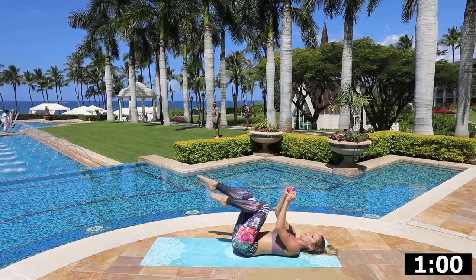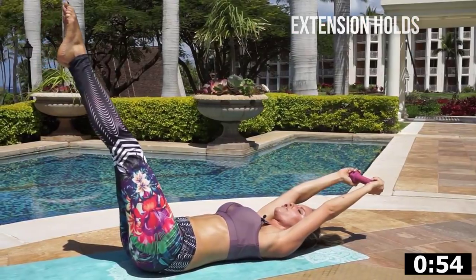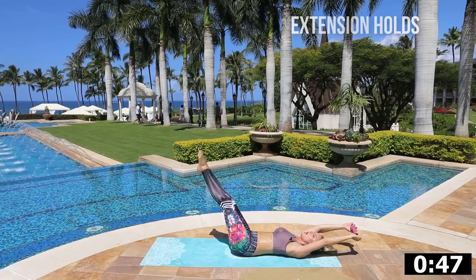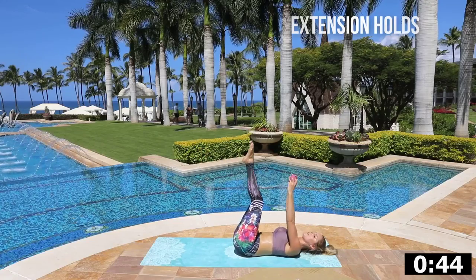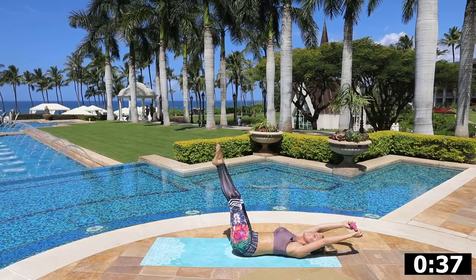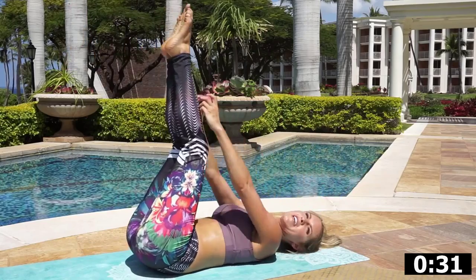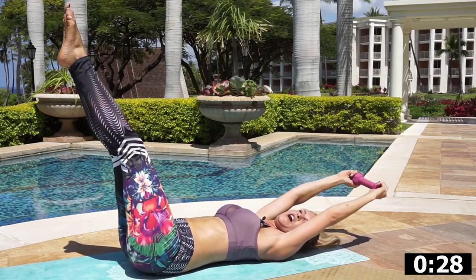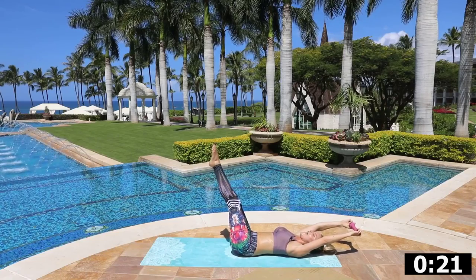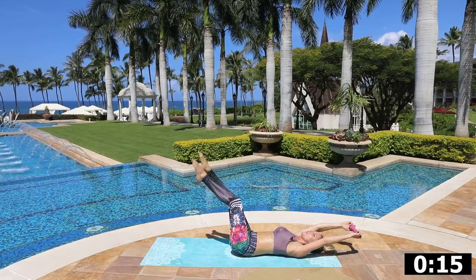Last set: extend those legs and hold. Five, four, three, two, one. Bring it in together. Come as far as you can without your back coming off the ground — push that back into the ground, use your abs, and bring it back together. Hold it down — arm straight, leg straight, squeeze the back into the ground. Once you do it over and over your body will remember these moves. Bring it in, take it down, hold here: three, two, one. Last one — hold here for ten, nine, eight, seven, six, five, four, three, two, one. Take it down.